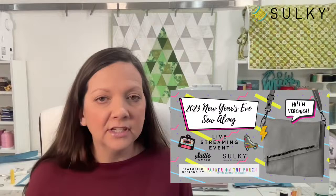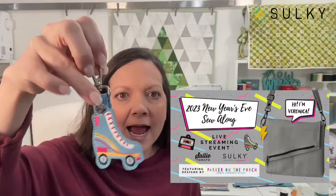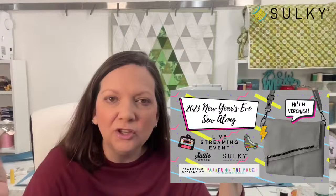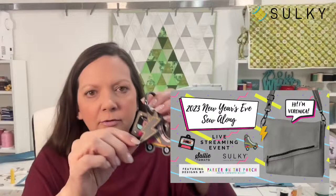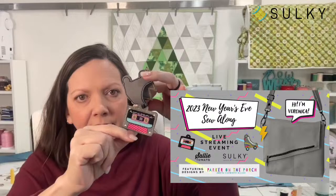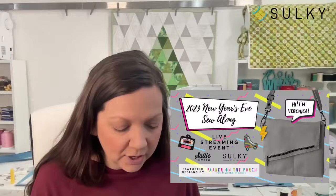If you want embroidery on your bag, choose a flat fill design. If you want to do one of the snap tabs — which snaps around a little D-ring swivel clip so you can remove it and switch out your charms — load a snap tab design. If you want to create one of the charms, we have our lightning bolt charm, our skate charm, and our mixtape charm. Choose one of those and load it into your machine so it's ready to go.